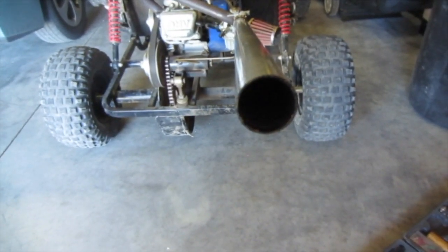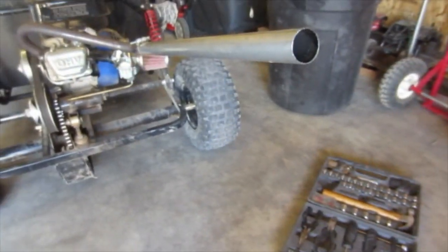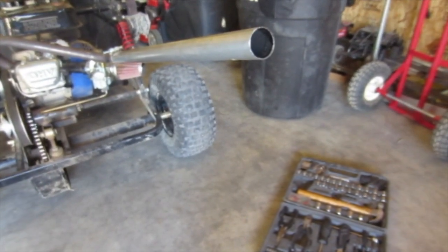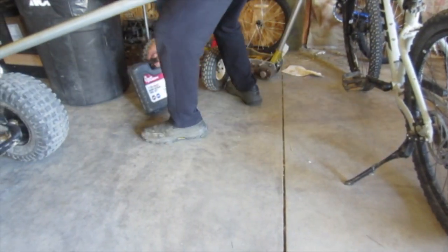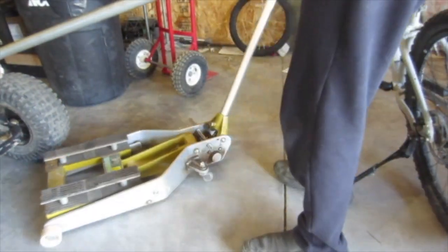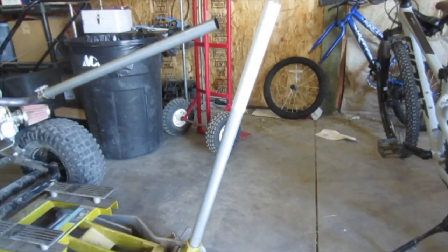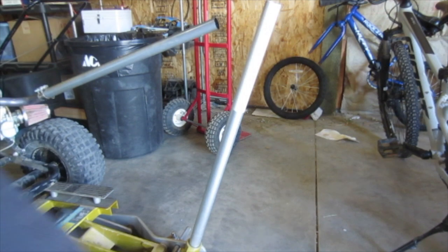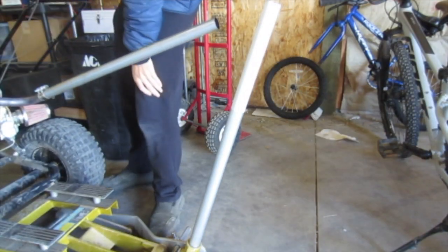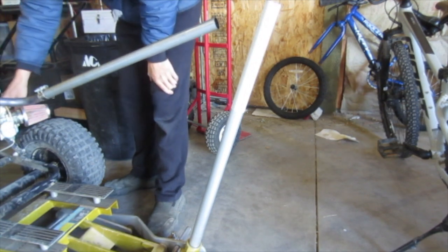Am I going to put the camera here for starting? Probably not, although this is kind of a junk camera anyways. I'll put it right here so we can get a good view. I'm going to jack this up so we can rev it. And it won't idle until it's warmed up — not unless you put the choke on, but then it kind of revs up a little bit.